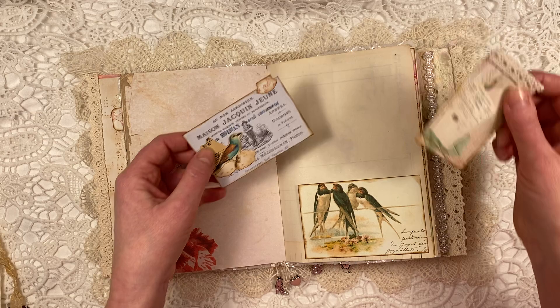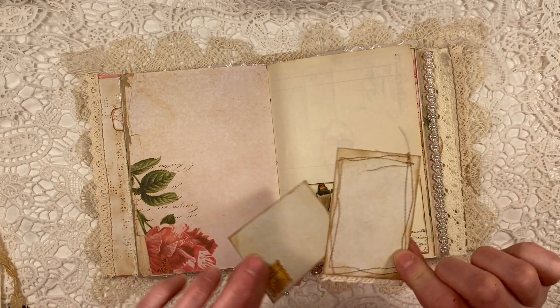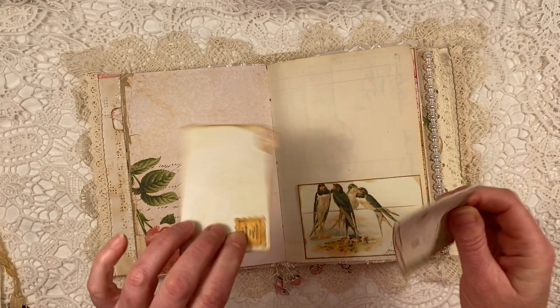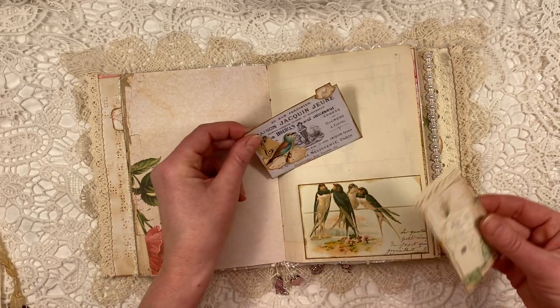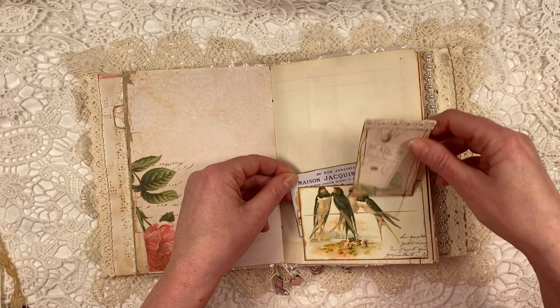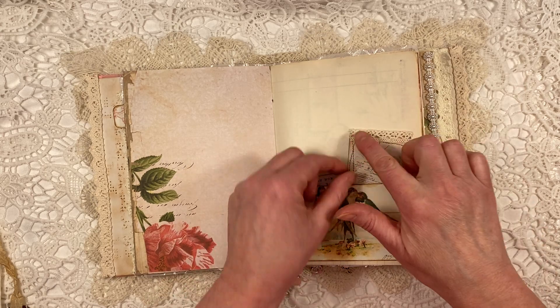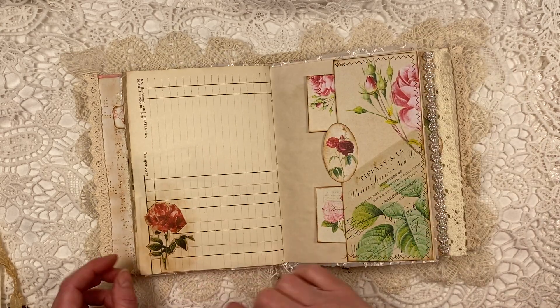This is another pocket — actually I used a journal card to make a pocket. I sewed around this one, and sewed around this one as well — this is also from the kit. A little stamp, a little bit of collaging on there that I did myself. Here, a bit of lace trim.